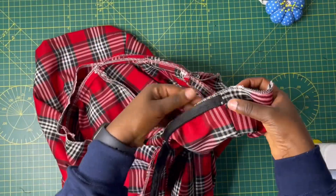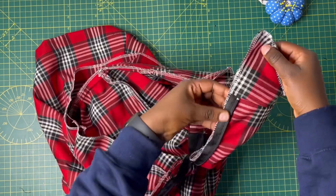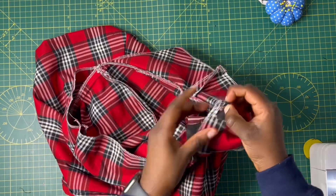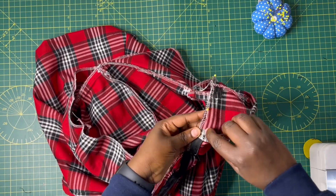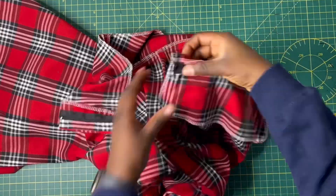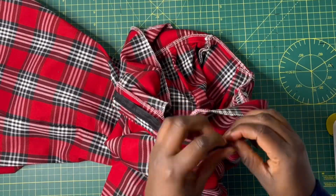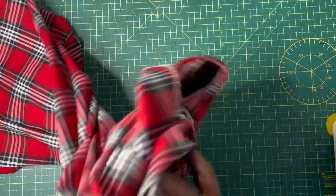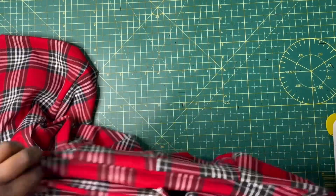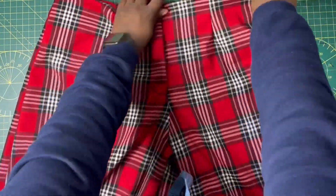So I'd say: sew the band first before doing the zipper and the fly, so you can finish it properly. The band makes it neat on the other side, so the order matters. Quality over time taken — aim for a neat result. At this point we're done with the pants — this is what the finished culottes look like.